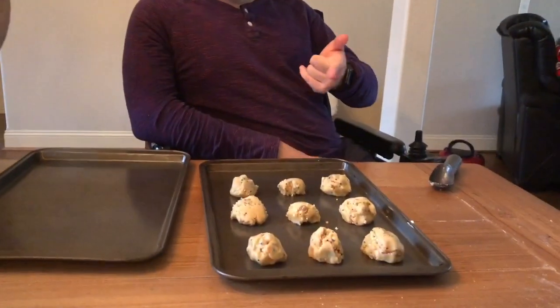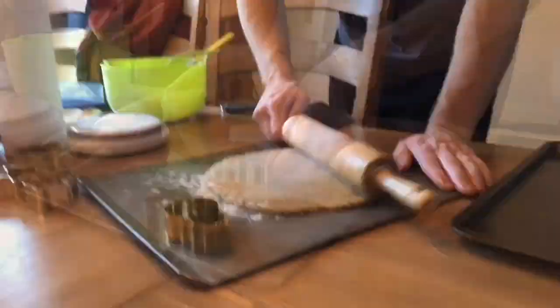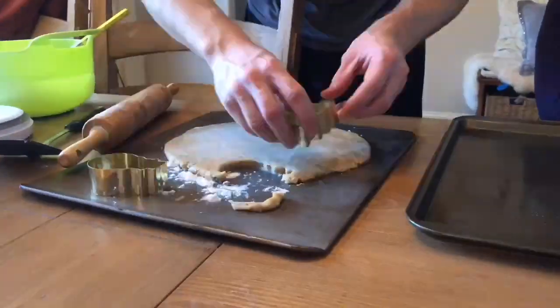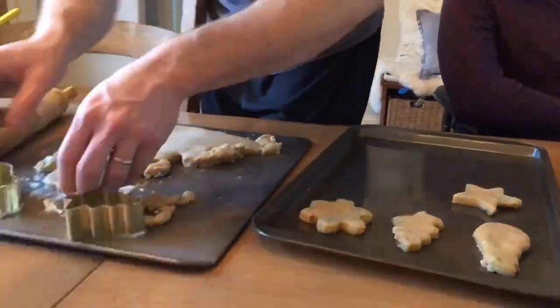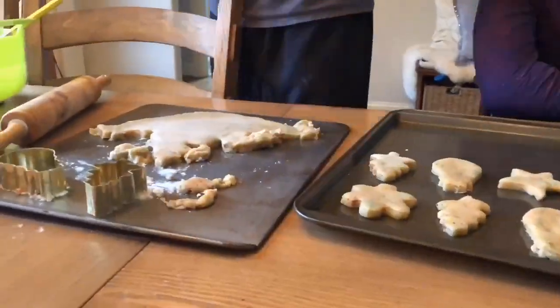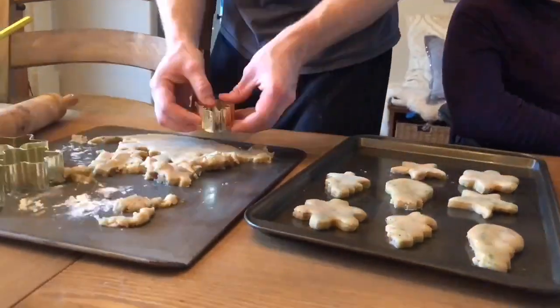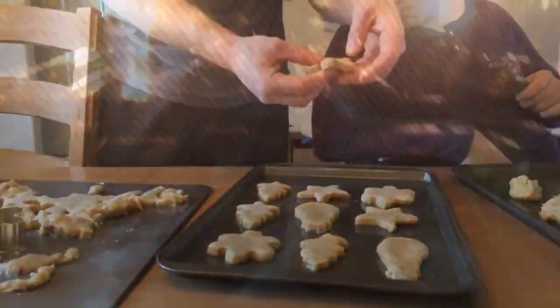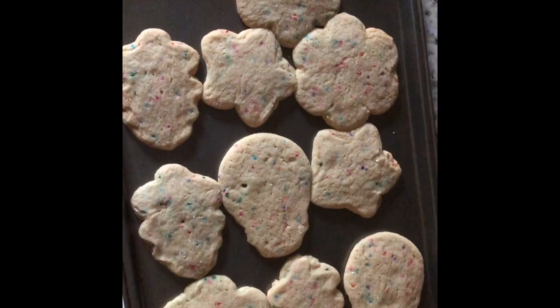We scooped those up and now we're using the cookie cutters instead, and Charla's rolling. We just wait for eight minutes.